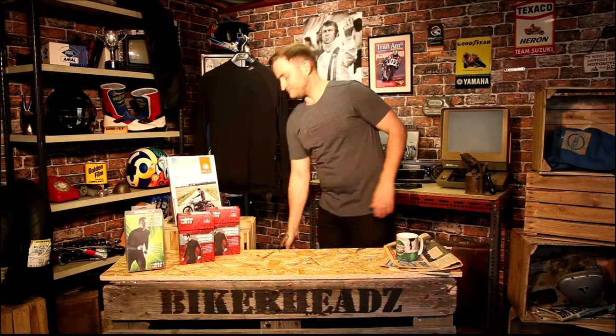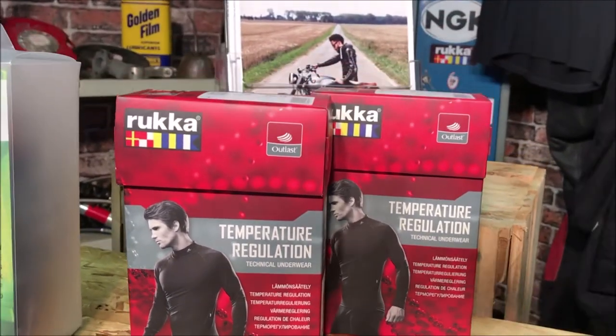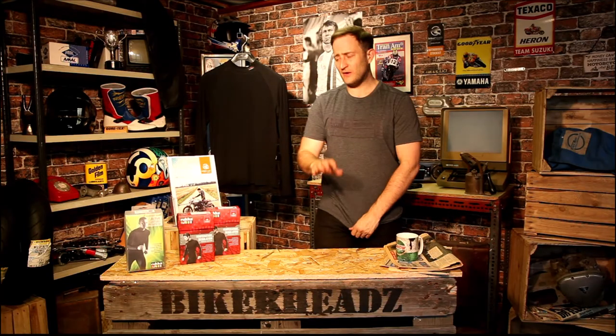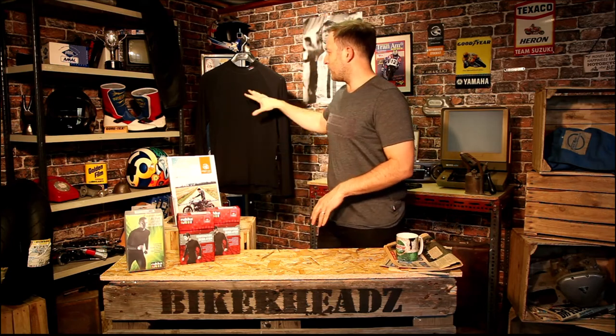Moving on to the second one — the Outlast. It's our best-selling base layer for Rucka, and the one that does the most for most people. Outlast is used by a lot of manufacturers. Rucka use it in a few of their jackets, like the Calabessi. But the Outlast base layer can go underneath any of the products in their range.